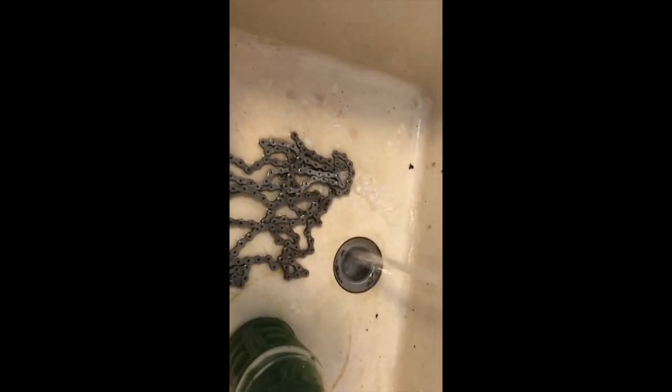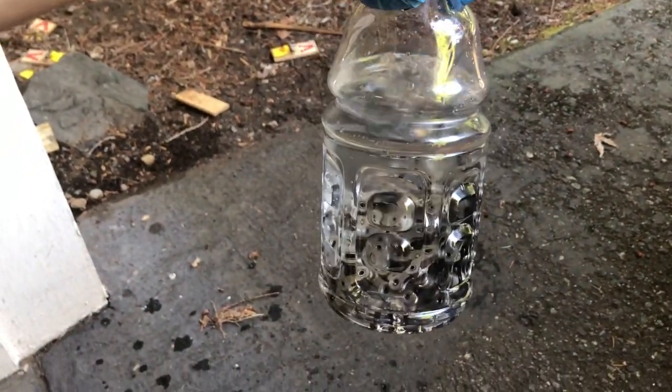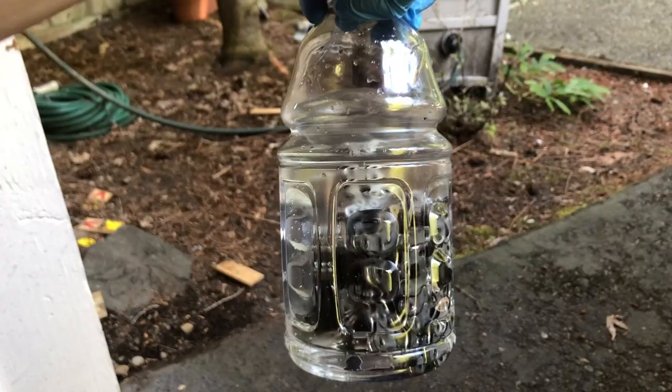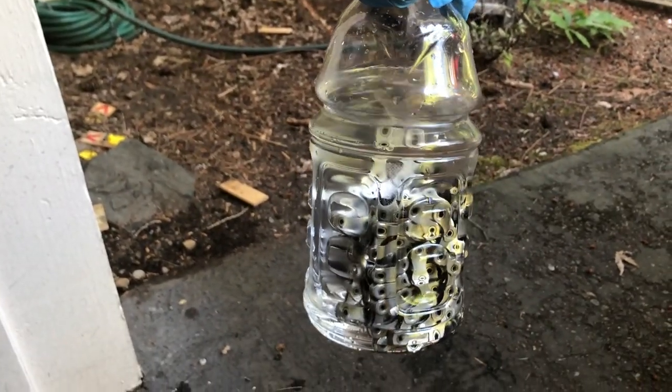I was able to get the quick links out with the little hook. Time to rinse it off. The two chains have been rinsed and are now in the denatured alcohol. That's going to sit for about half an hour — I'll shake it up a little. It's supposed to be completely clear after sitting in there for half an hour, and I'd expect it will be since these were not dirty chains — they were brand new to start.